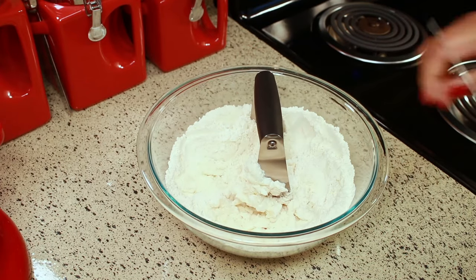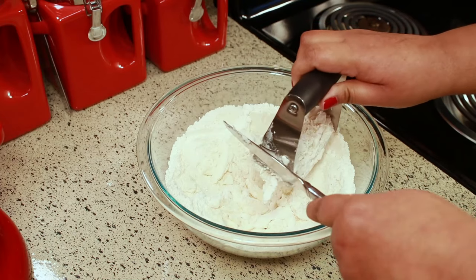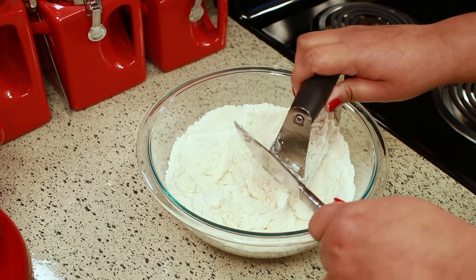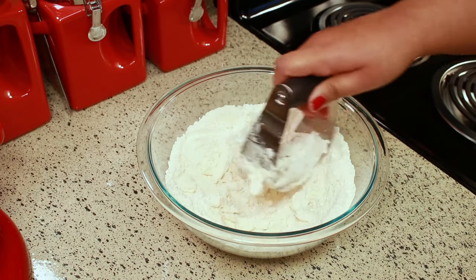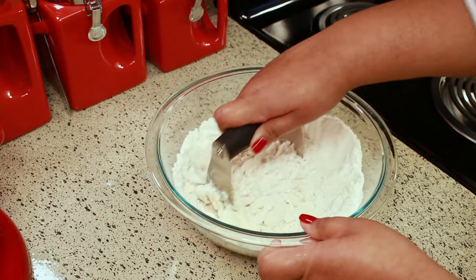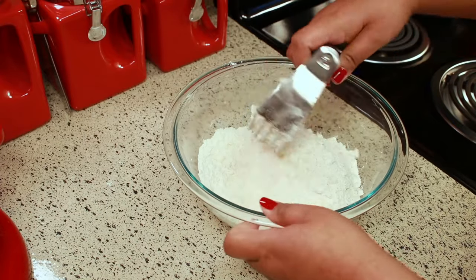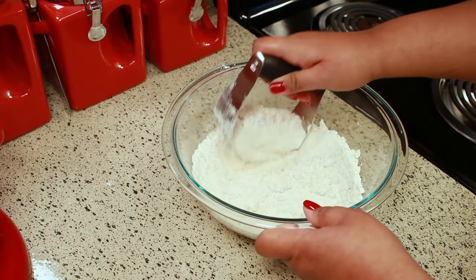You don't have to use this recipe just for meat pies — you can use it for anything you want. But this is what I use when I make my Belizean meat pies. If you're interested in my Belizean meat pie recipe, I'm going to leave it linked below for you.